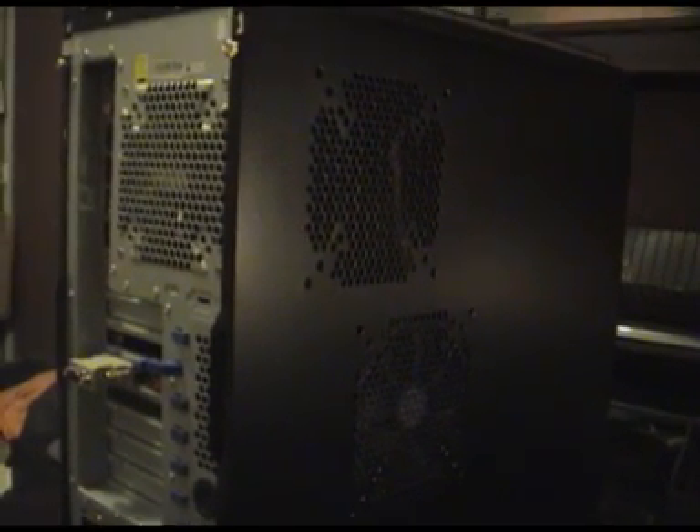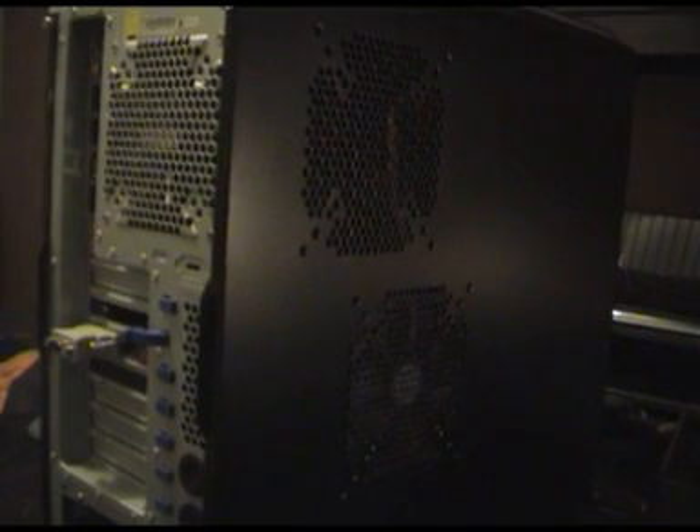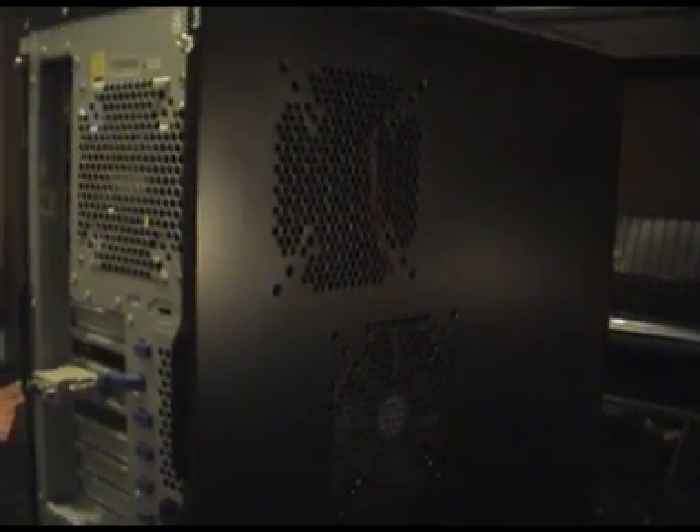What you want to do is disconnect your computer from all the cables so you have access to the internal. You're going to need to remove the side of your case. On my case there are two screws located on the side panel on the back, so I'm going to remove those to get access to the internal motherboard.